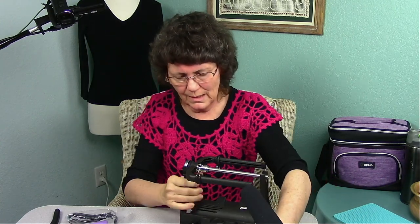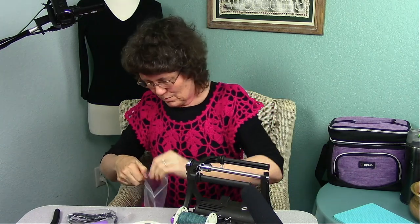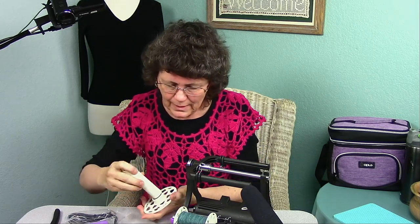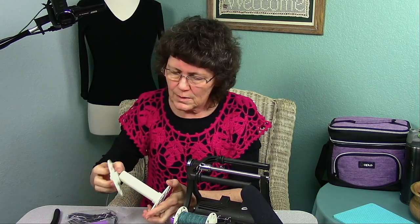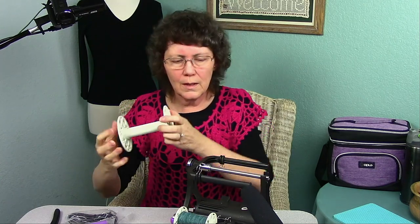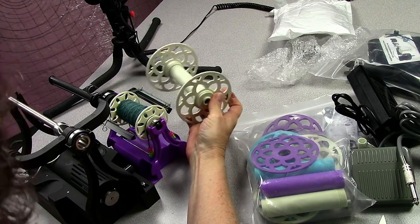But once I put a bobbin on here, I can start spinning. Look at the difference in size between the big one and the little one — much different. Let's take a look at the difference in size of the actual bobbins too. These actually screw together also — the other ones are just pushed together. Wow, what a difference in how much fiber I can get on there for making into yarn. Cool, I love it.